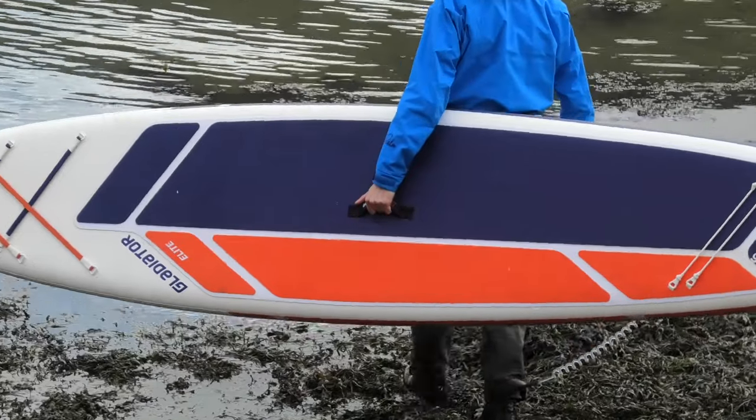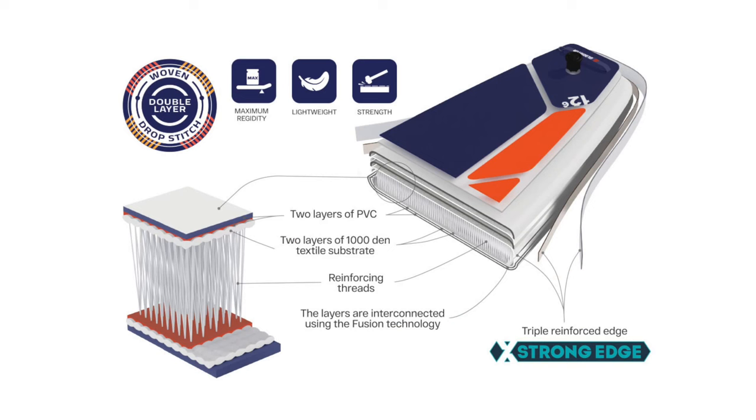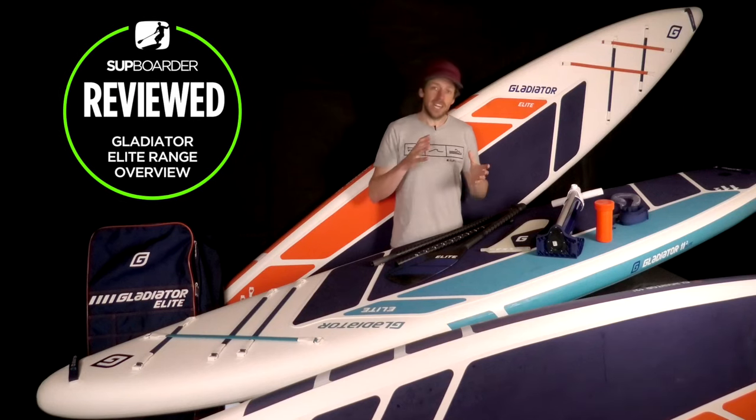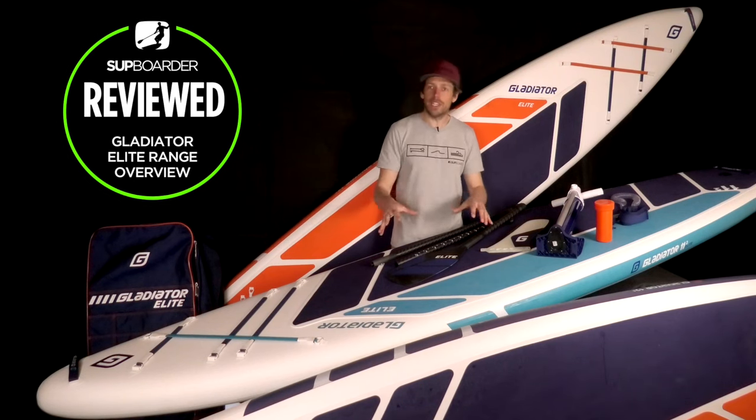These boards are considerably lighter than the Pro or the Origin range — a 12.6 touring board is looking at about 9 kilos. The reason they are lighter is all to do with the construction. You have multiple layers of PVC laminated together, just like the Origin and the Pro, and you still have an internal core of drop stitch, but the drop stitch and the way it's bonded to the outer shell is very different. You have woven drop stitch, which gives you a much lighter core but still a good amount of stiffness. It is a more expensive technology, but if you're wanting that faster, lighter, stiffer experience on the water, that's what they've put into the Elite range.